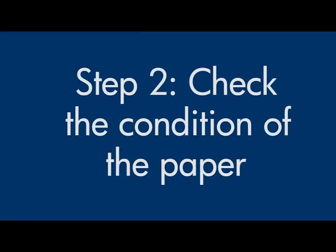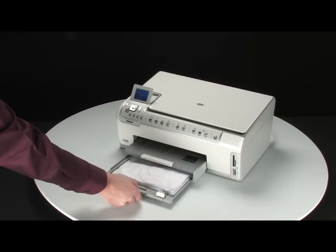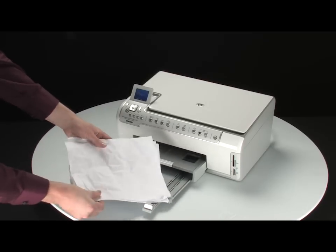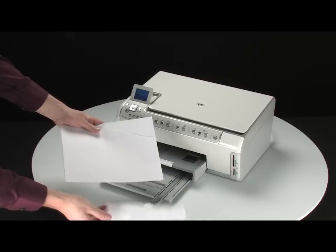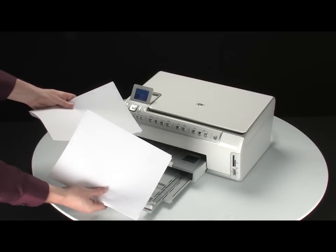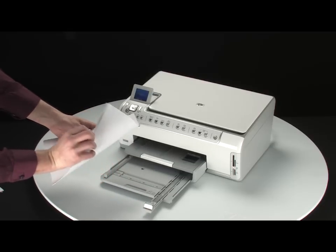Often, the condition of the paper you're using can cause paper not to feed correctly. Remove the paper from the input tray and remove any damaged paper you find. Make sure there are at least 10 sheets of plain white paper, but no more than 25 sheets in the stack. The printer can hold more, but this number is best for testing.